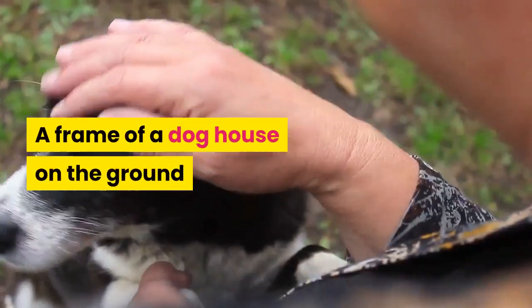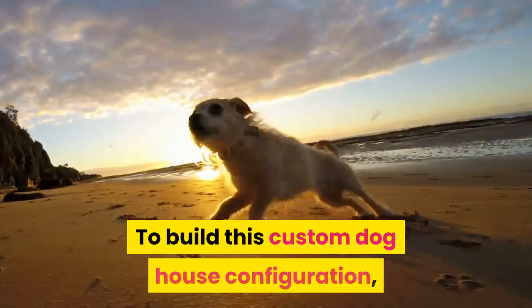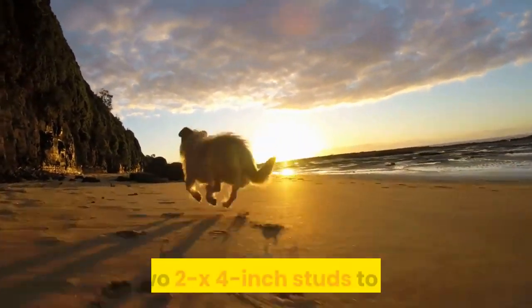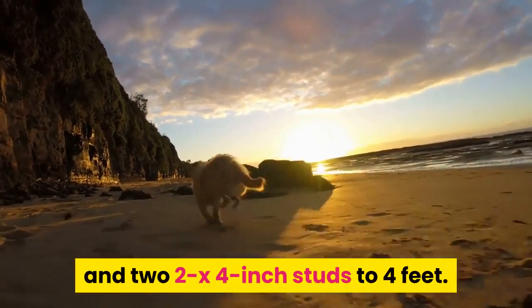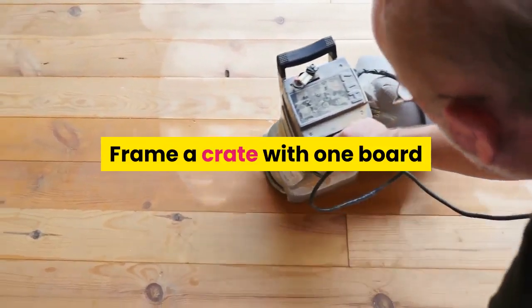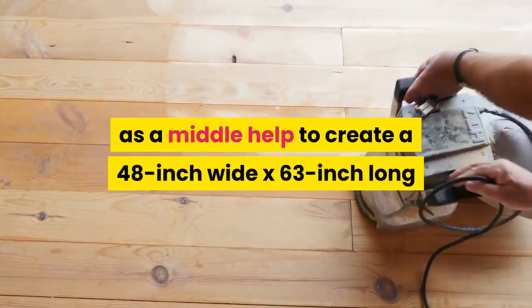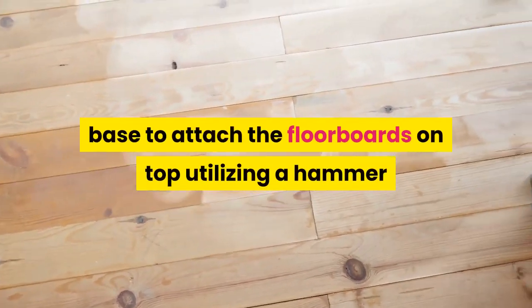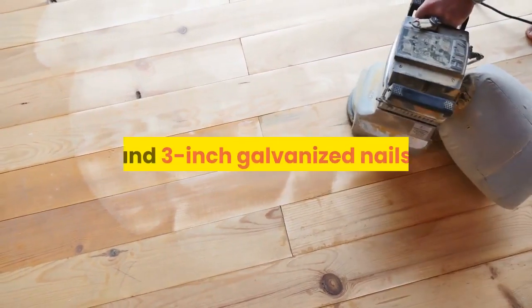Step 1: Frame the base. To build this custom dog house configuration, cut three 2x4-inch studs to 5 feet long and two 2x4-inch studs to 4 feet. Frame a crate with one board as a middle support to create a 48-inch wide by 63-inch long base, then attach the floorboards on top utilizing a hammer and 3-inch galvanized nails.